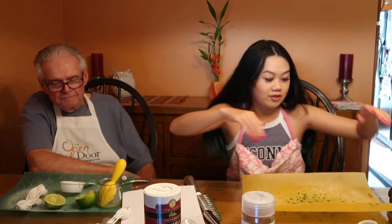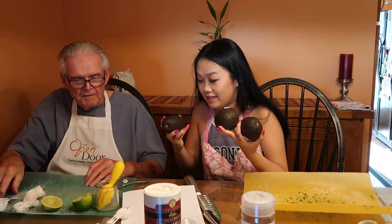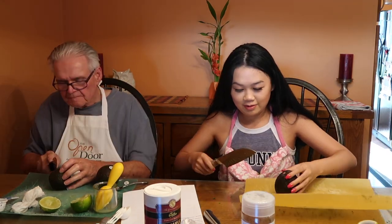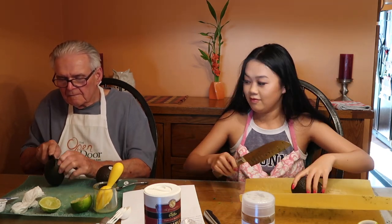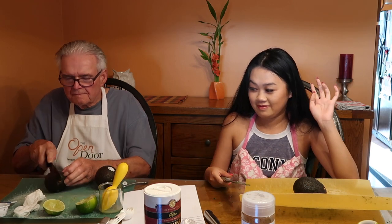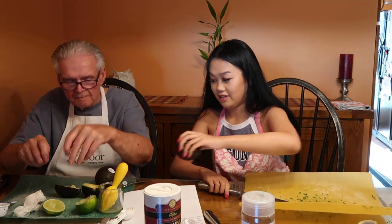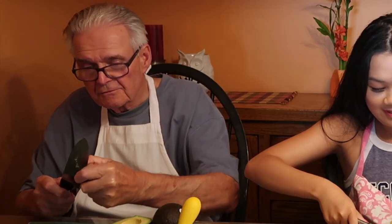Avocado time. We've got three nice avocados. I've never cut an avocado and neither has this guy over here. Alright, how am I supposed to do this? It fell right out. Is that good? Where's the pit? Right there. Magic, magic. Oh yeah, alright, you got that — over there.